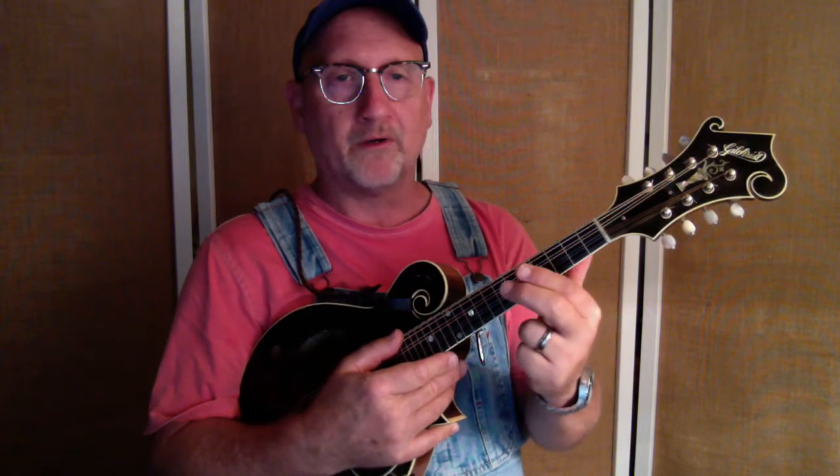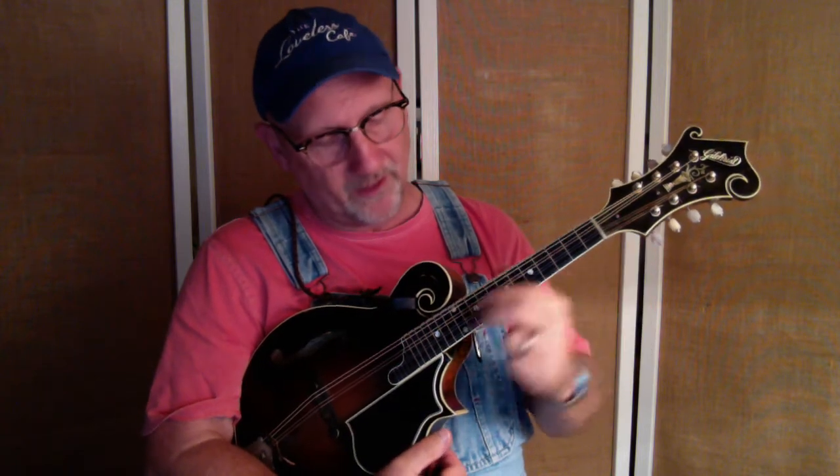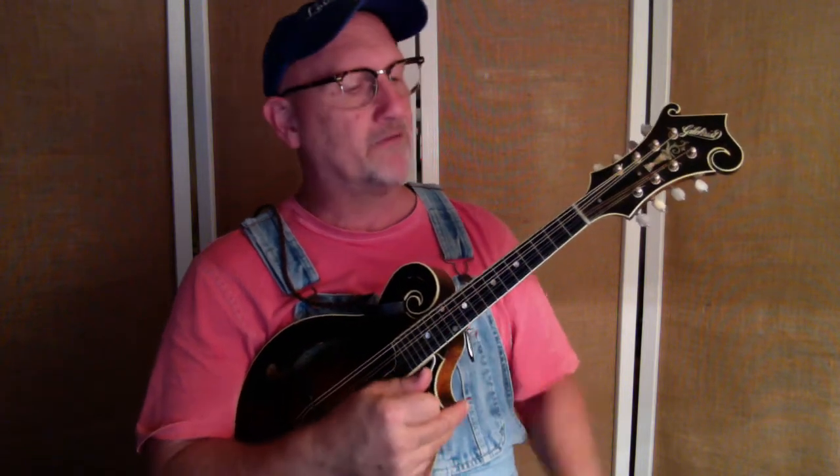Two-finger tune — index and middle. That's all you're going to use on this. This is one of Bill's called the Old Lonesome Waltz. It goes from E in the 1st and 2nd fret up to 11th and 12th and A. If you're not used to having this much fingerboard with nothing going on, don't worry about it. It's very systematic and lays right in here, so nothing to be afraid of.